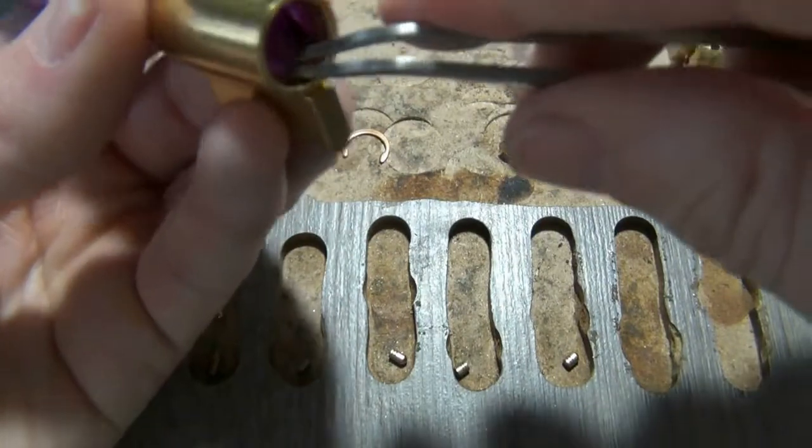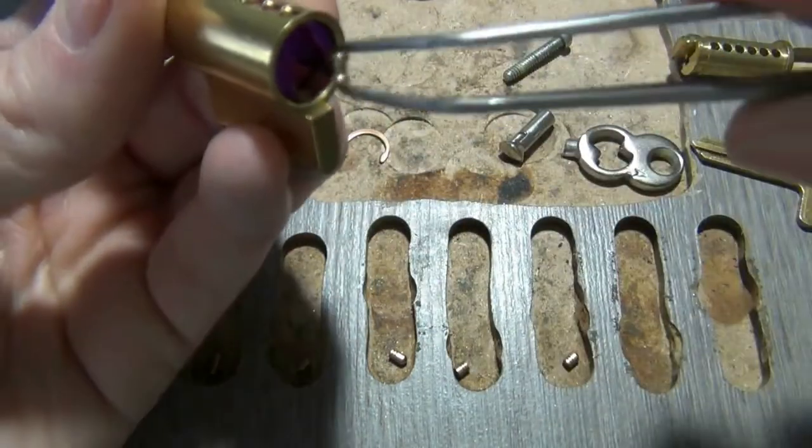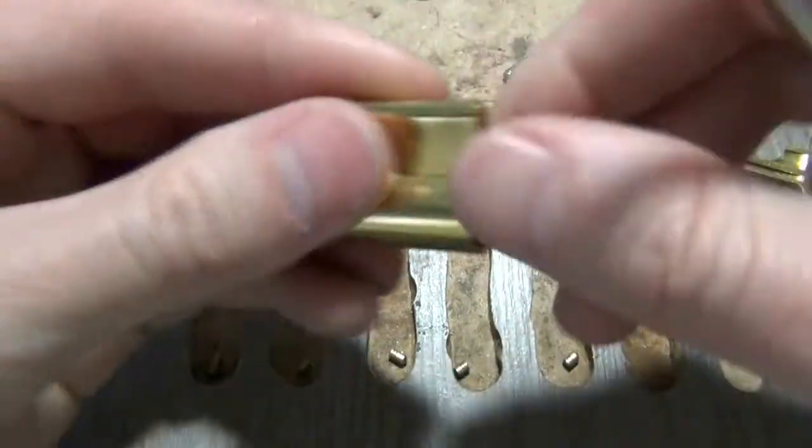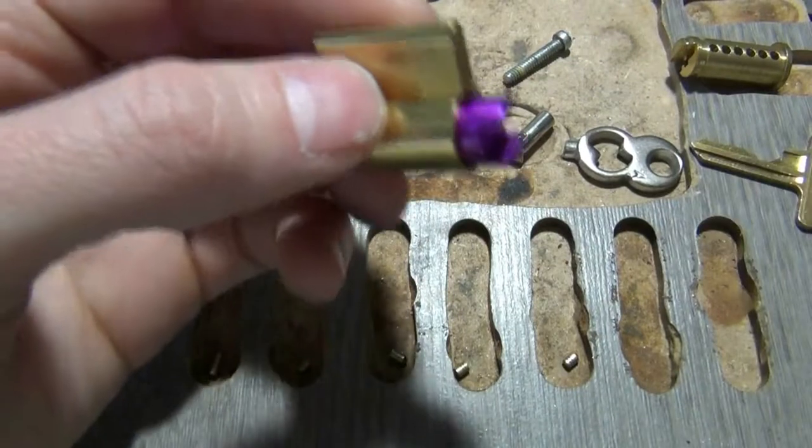You can get pinning tweezers — I've got some — but I don't like them. These tweezers from Harbor Freight I actually like a lot better than actual pinning tweezers, believe it or not.